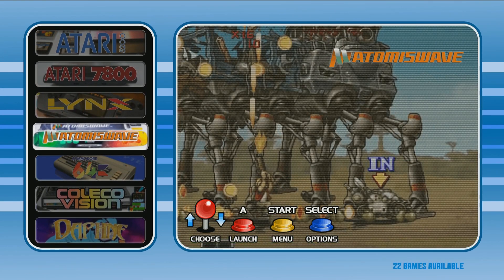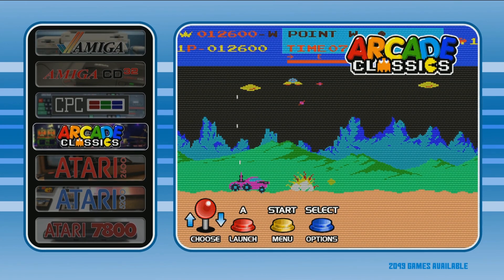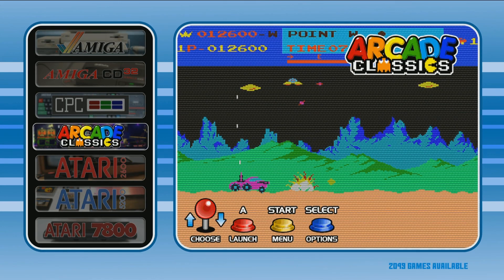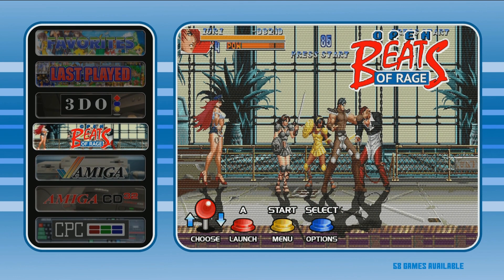You also have your Dreamcast set — 33 games — and your Atomiswave. So you've got the Ataris, the Nintendos, and to boot, you have a really nice arcade set. As far as pre-built images go, this is definitely a great choice for plug-and-play retro gaming.